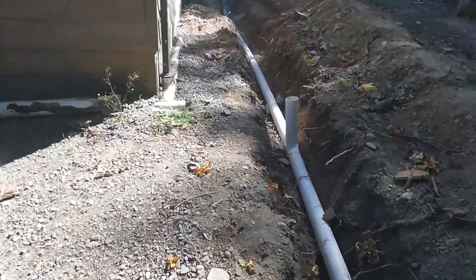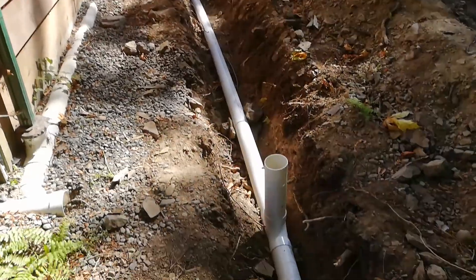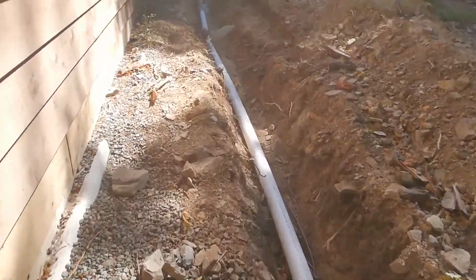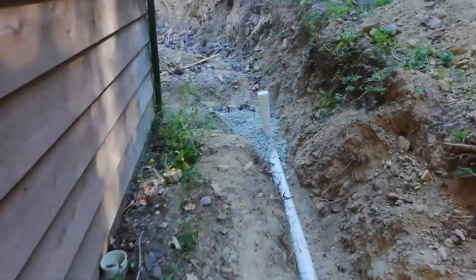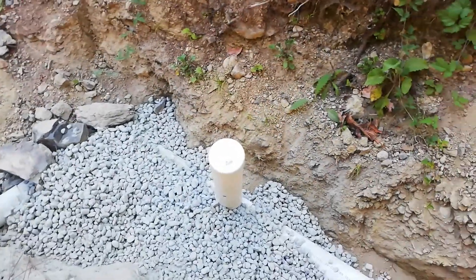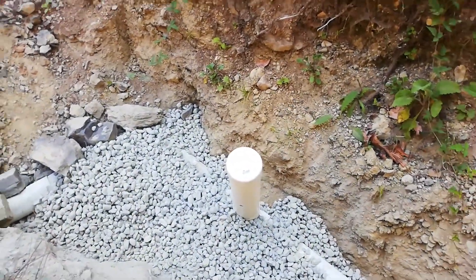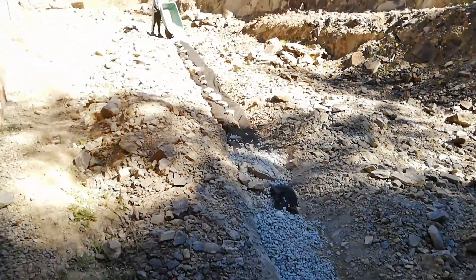We come up here and you can see I'm going to tie it in to the drainage for the downspouts and roof. It comes around the side of the house, and right here is going to be a cleanout so I can put a hose down there and clean out the pipe if it gets filled up with silt.